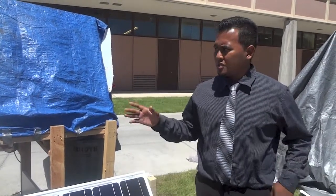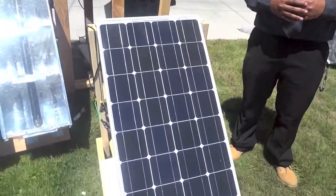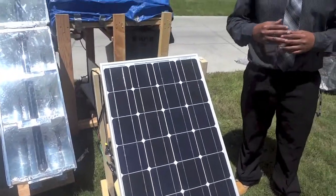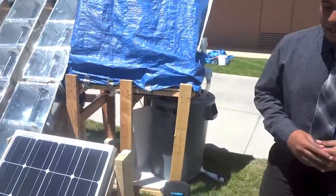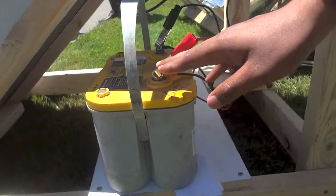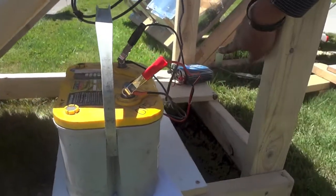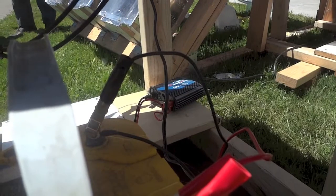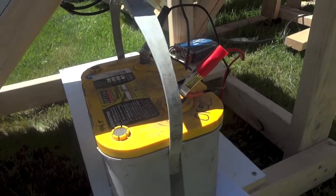I'm going to explain how this system is going to be powered. Down here is a 100-watt solar panel that we bought from Home Depot. This panel has the function of powering the pump. On this side you will see a battery connected to the solar panel — the solar panel is going to power this battery, and the battery is going to power the pump. Over in that corner you will see an inverter that converts the DC power into AC power, so you can use the power generated by this panel to run the pump.